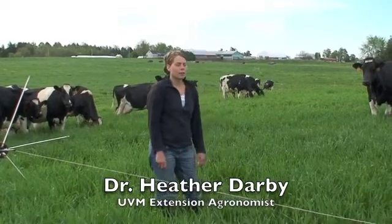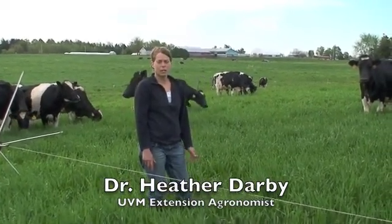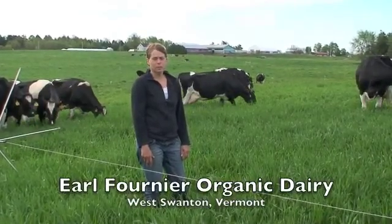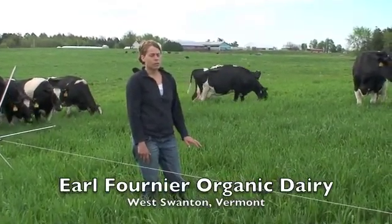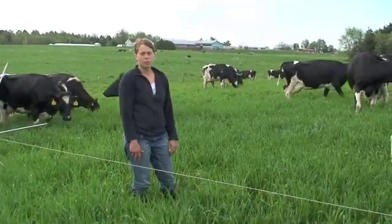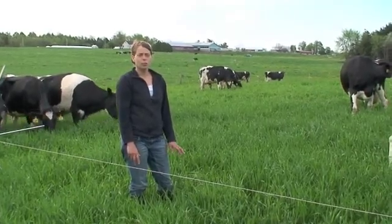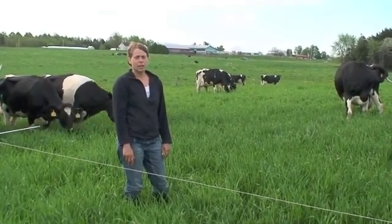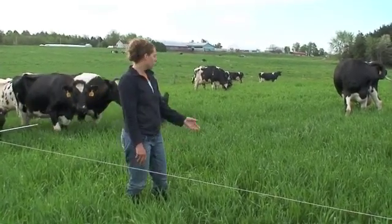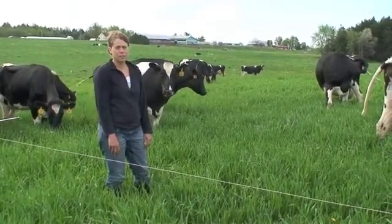The purpose of this study is to evaluate the potential to graze a fall-seeded grain in Vermont in the spring. Earl Fournier planted this triticale on September 24th, 2009. It grew up in the fall, overwintered, and started growing early this spring. As you can see, it's made quite a nice pasture out here for these cows to graze.